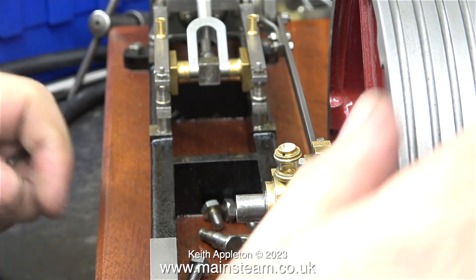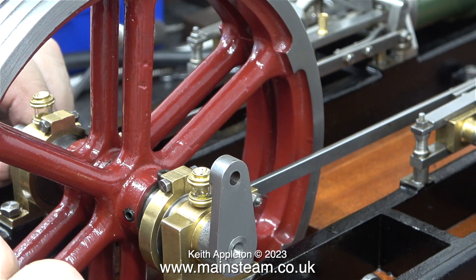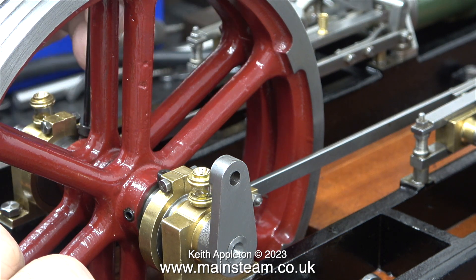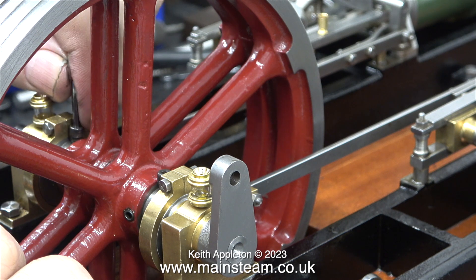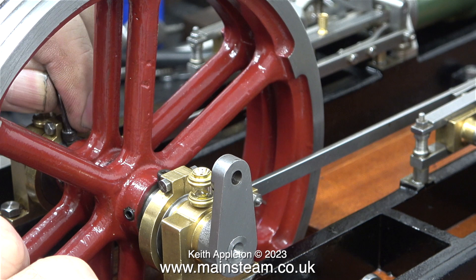I've tightened the grub screw at one side of the flywheel to hold it to the crankshaft, and I've already tightened the one at this side. Now it's time to set the valve timing. The question is which way do I want the flywheel to revolve. Normally I set horizontal engine flywheels without reversing gear so that they rotate in a clockwise direction.